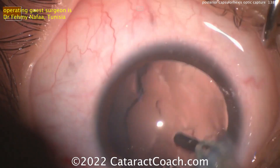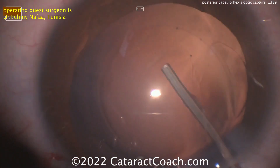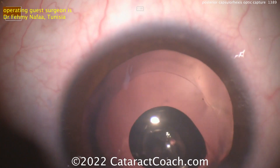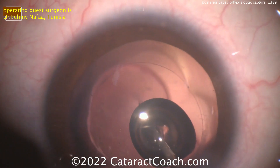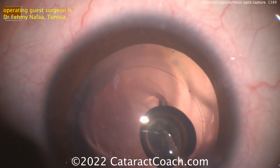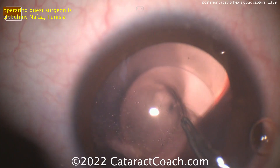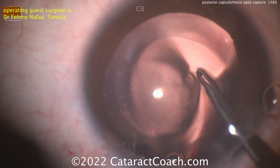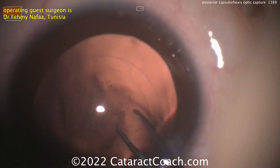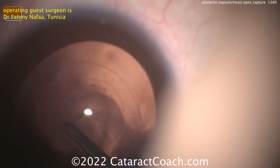The posterior capsulorexis is going to be done and the optic will be captured. You can have the haptics in the sulcus and capture behind the posterior rexis, or even have the haptics in the bag and capture the optic behind the posterior capsulorexis. There are a lot of different options, including reverse pupillary capture. What's happening here is making an opening in the posterior capsule and injecting viscoelastic to create a barrier between the posterior capsule and the anterior hyaloid face. Now the capsulorexis can be torn nice and carefully — that looks very nice. This is going to be a very stable fixation for a long period of time.